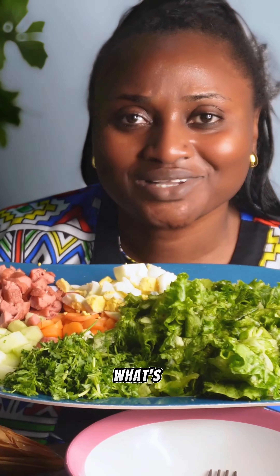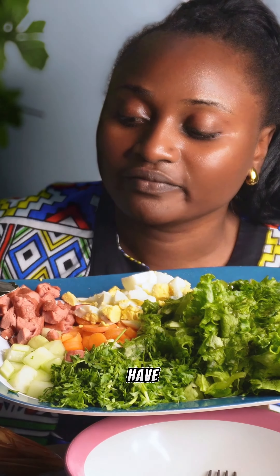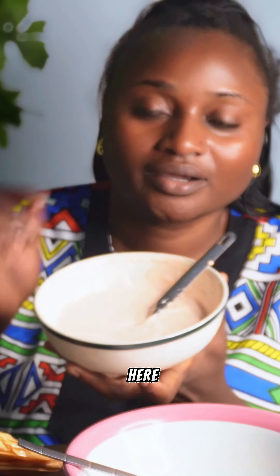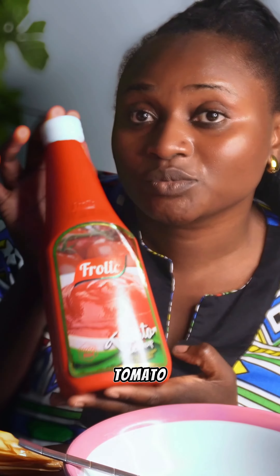I also have this ingredient called lancere — what is lancere in English? Please comment below. Then I have boiled eggs. You could use any fruits of your choice. I also have sage, carrots, and cucumbers. For my salad dressing, I've already mixed lemon juice, Bama mayonnaise, Frolic tomato ketchup.